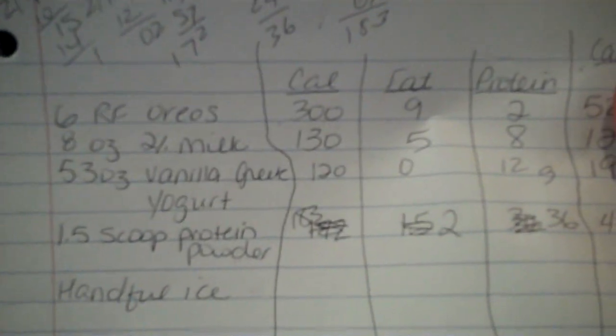So, the breakdown — I wrote it down. I don't have the totals here; I'll put the totals down below.